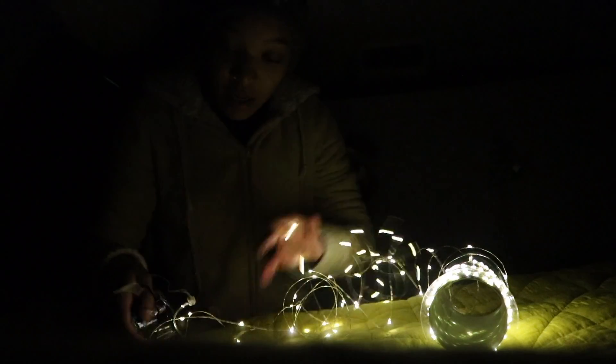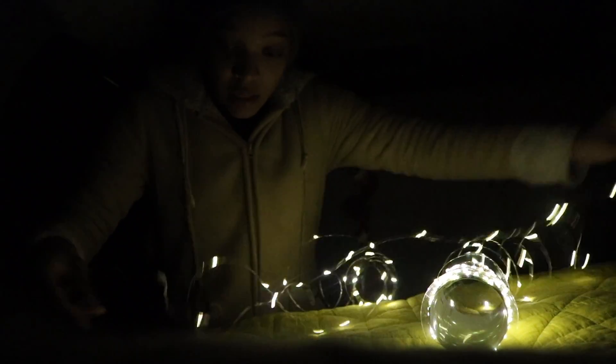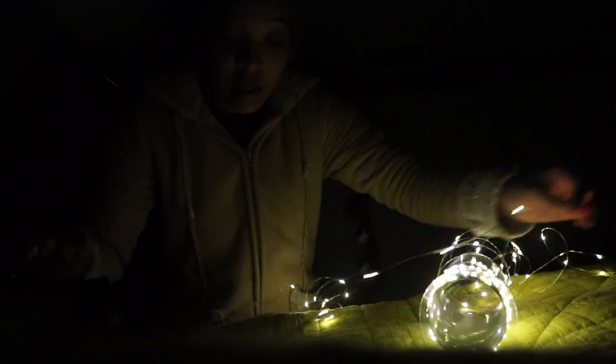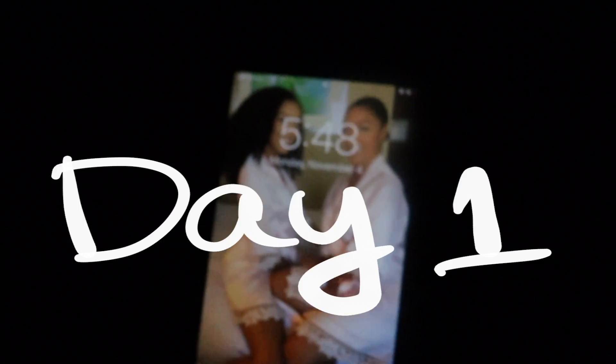I got some fairy lights so I could see in the dark. It's not so bad in here and not that cold because of the insulation — thank God. The first night wasn't horrible. It was cold, but not horrible. The blow-up mattress was a dream — I freaking loved it. I'd give the first night like a six. Children in my neighborhood get on the school bus at 7:30, so I needed to get out of there before they all came running out.